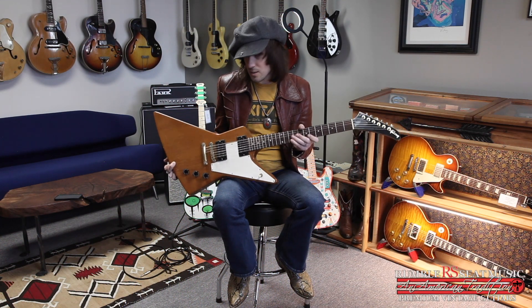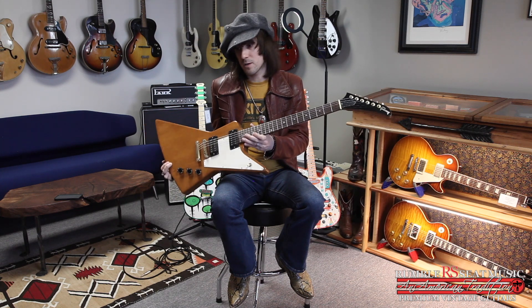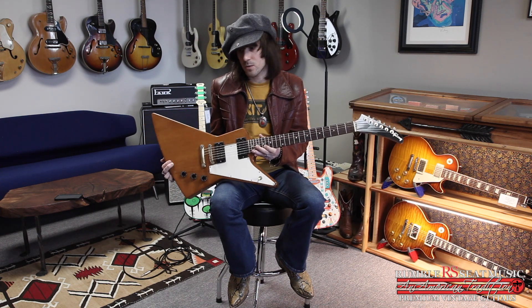I'm going to plug it into the P18 and show you what the neck and bridge pickup sound like. This is on our site along with a lot of new arrivals we just listed, so check it out and sign up for our newsletter to get first access to the cool new stuff showing up in our store.